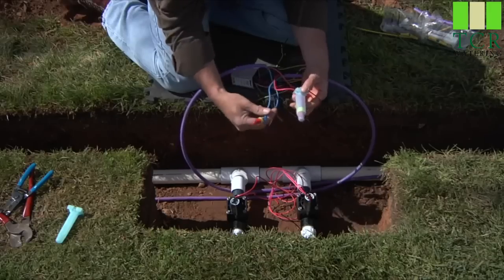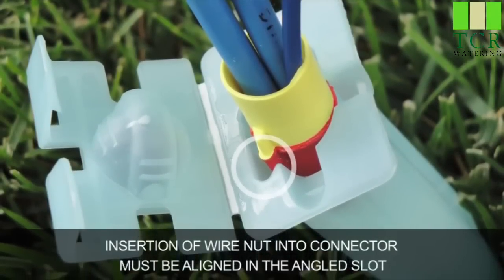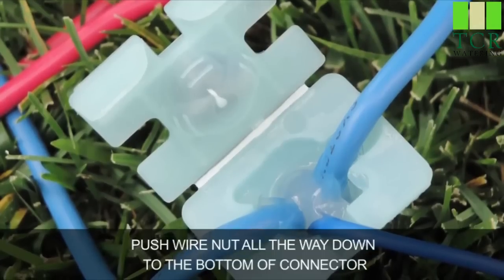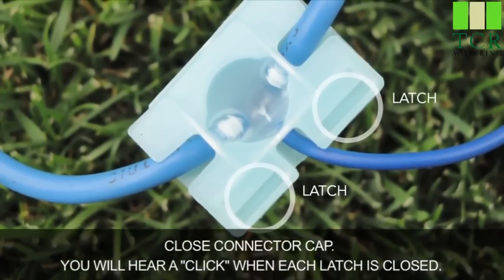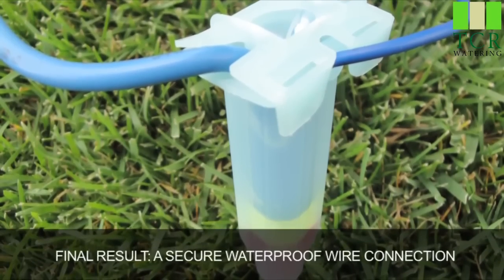You'll repeat the process for the blue wire as well. Insertion of the wire nut into the connector must be aligned in the angled slot. Push the wire nut all the way down to the bottom of the connector, then close the connector cap — you will hear a click when each latch is closed. Final result: a secure waterproof wire connection.